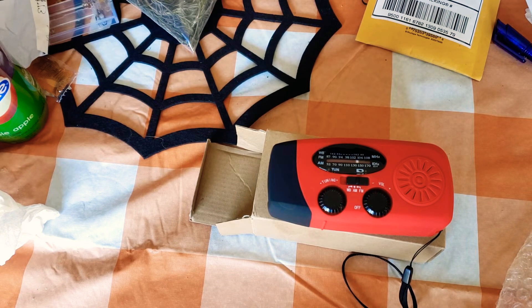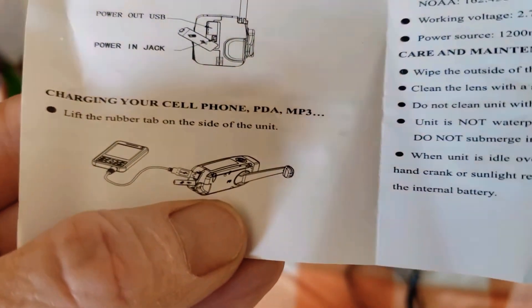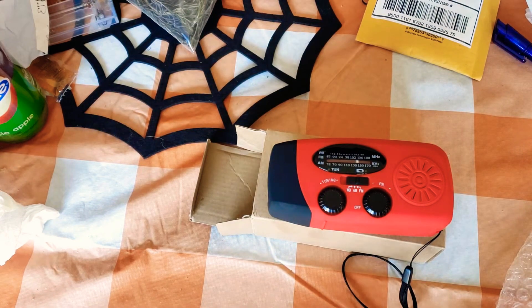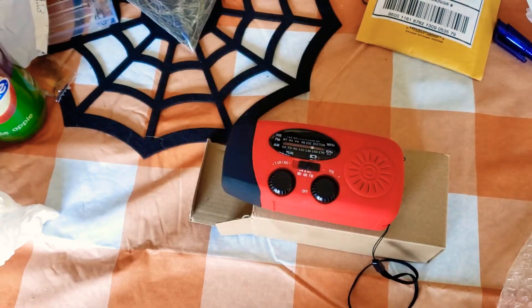The red power indicator illuminates when the NiMH battery is charged. For charging your cell phone, lift the rubber tab on the side of the unit and plug your phone in. Charging protection: the red LED turns off when the unit is fully charged. Discharging protection: when the battery is overloaded or short circuits, it will stop output automatically — so you can't burn it out.